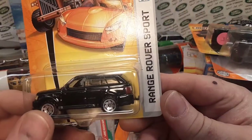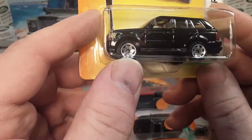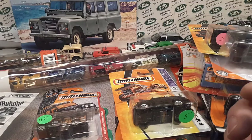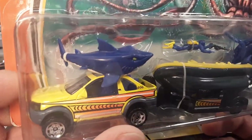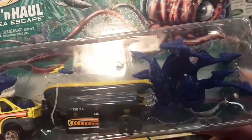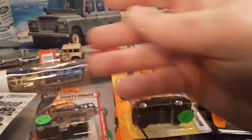Here's another good one — the Range Rover Sport. I believe this is the first one — just the solid black with the jigsaw blade wheels. Awesome! Can't get enough of that. Now we got the Hitch and Haul Deep Sea Escape. I think I'm looking for the one with the guy with the flippers with white on him. I think the other ones were lighter — I'll have to look at that one. They're all awesome.